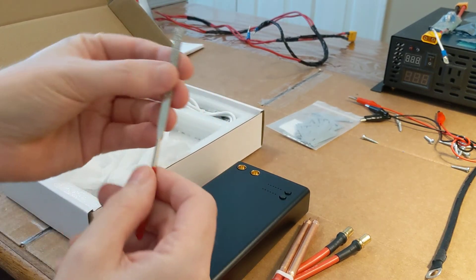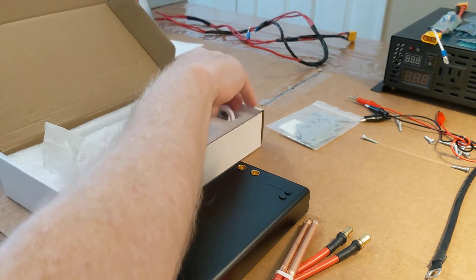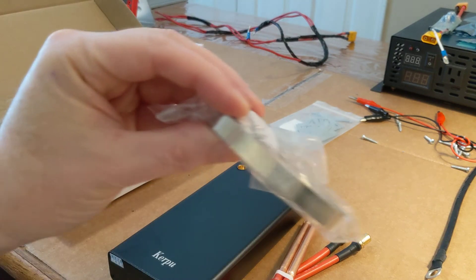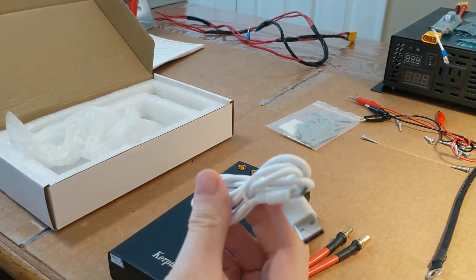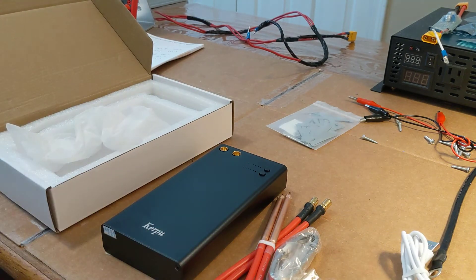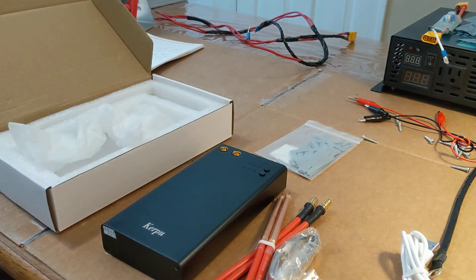It also comes with a diamond file for filing your tips, which is nice. And then it comes with some nickel strip and a power cord. I've got to read up on this and learn about it. I did order a little bit more strip, and also a long roll of strip — I think it was 4 millimeter by 1.0. So I'm going to learn about this unit, learn how to spot weld, and start building that battery.